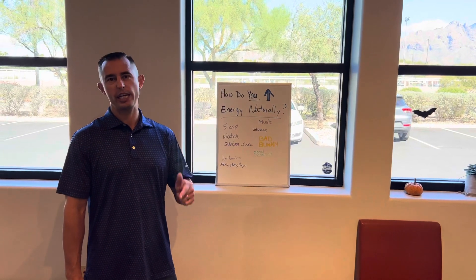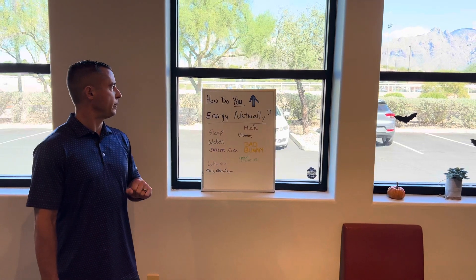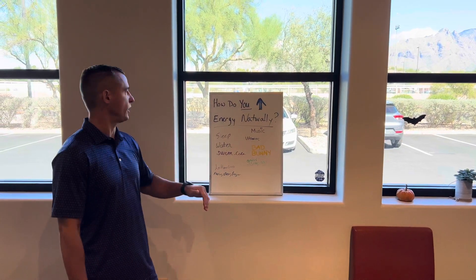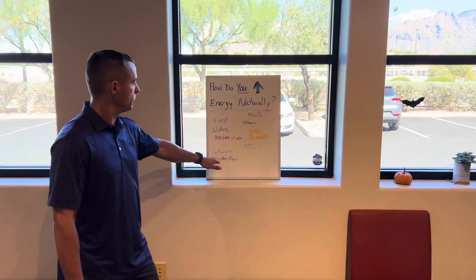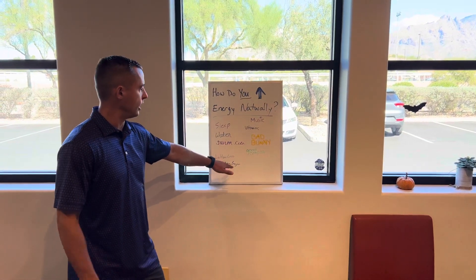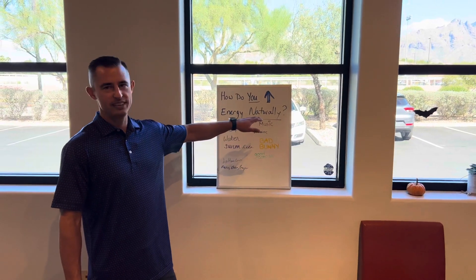You need energy. Energy equals money. Energy equals production. Last week, we asked our patients: how do you increase your energy naturally? The answers included sleep, water, swimming, music, prayer, good company, vitamins, and — one patient said beer, though I don't know if that's natural or not.